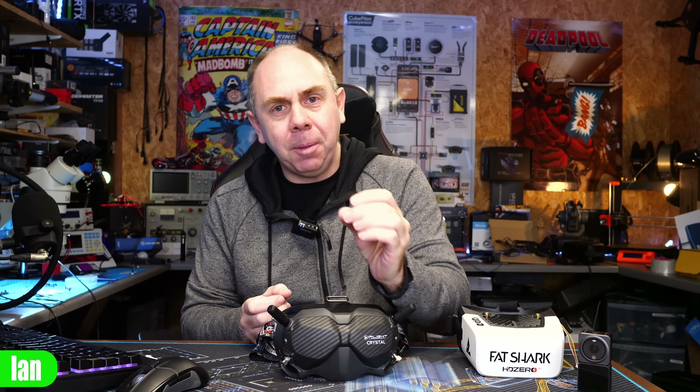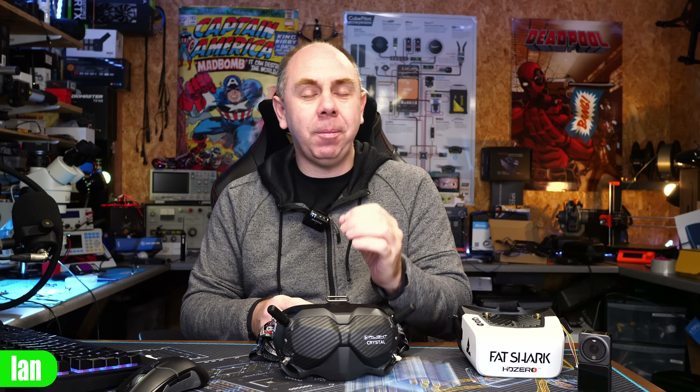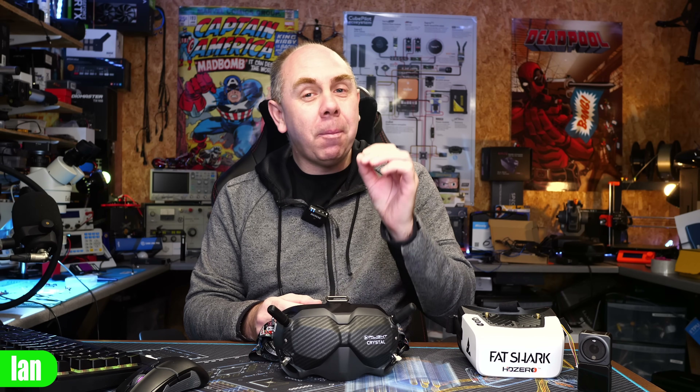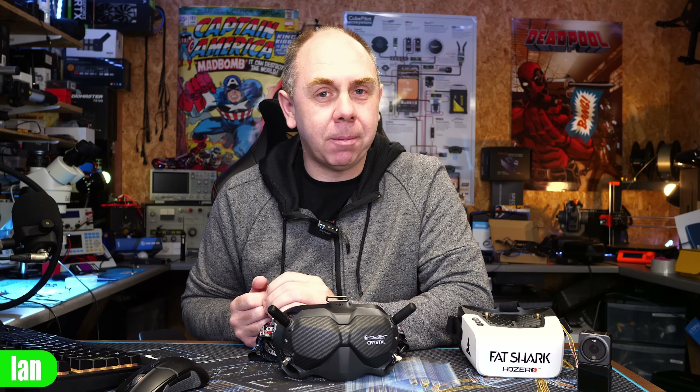Today we're just going to be talking about all of the rumours surrounding the new DJI digital FPV version 3. I'm going to go over what the current information we have is, explain a bit about what I think is going on, and then talk about if DJI could be about to drop another big upset in the FPV industry just like they did before. We know we have the upcoming HD Zero goggles just around the corner, but never underestimate DJI and their ability to be completely disruptive in a market out of the blue. So let's take a look at what rumours we have first of all.